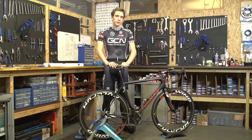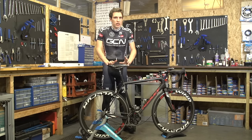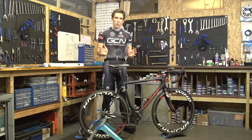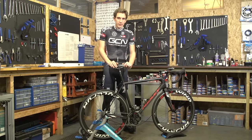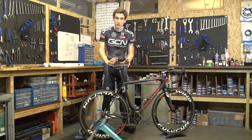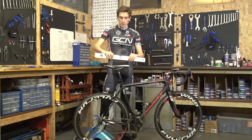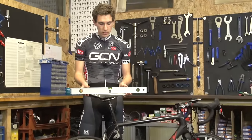Next, it's really important to make sure your saddle is level. If it's tilted up slightly, it can put too much pressure on some rather sensitive areas. And if it's pointed too far down, it puts a lot more weight through your hands and you'll find yourself constantly sliding forward on the saddle. We think that horizontal is best — if you're racing, the UCI requires it to be horizontal anyway. To check, simply get your spirit level out again, make sure your bike is on level ground, and adjust it accordingly.